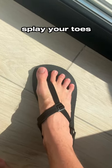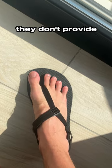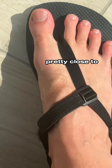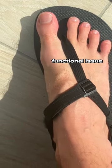They give you plenty of room to splay your toes, but at least for my foot they don't provide a lot of arch protection, and the medial side of my foot hangs pretty close to the edge. Although neither of these issues have been a functional issue.